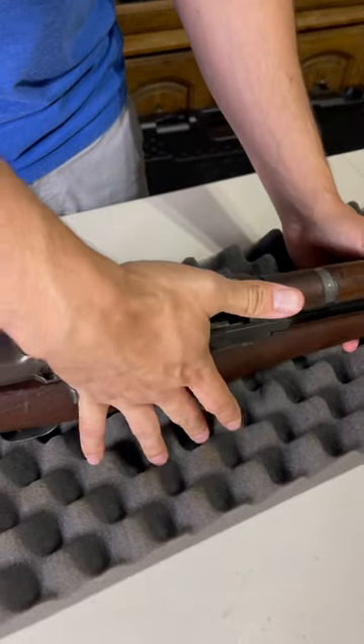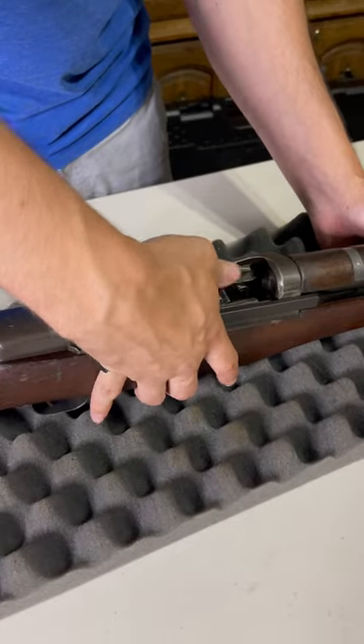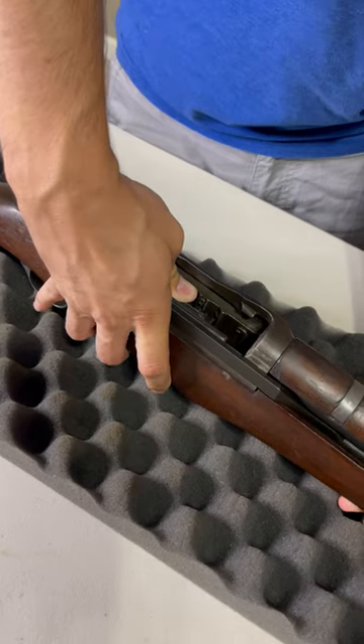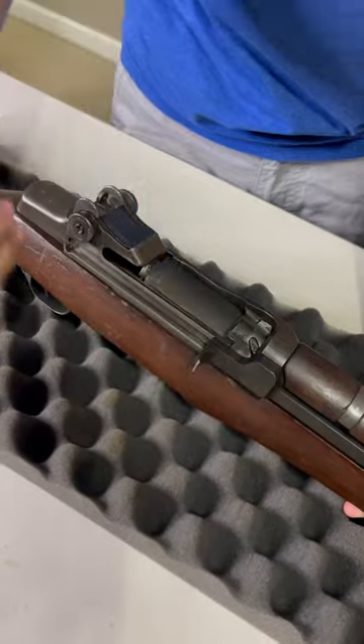You're gonna put your palm right here — your striking surface right there — and press down on that clip. Push the clip and the follower down a little bit, then nudge the bolt to get it loose, and as you slide forward it'll come right in there, just like that.